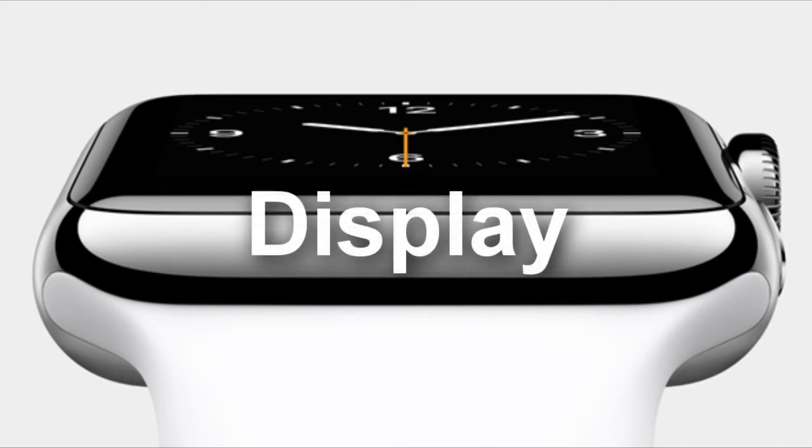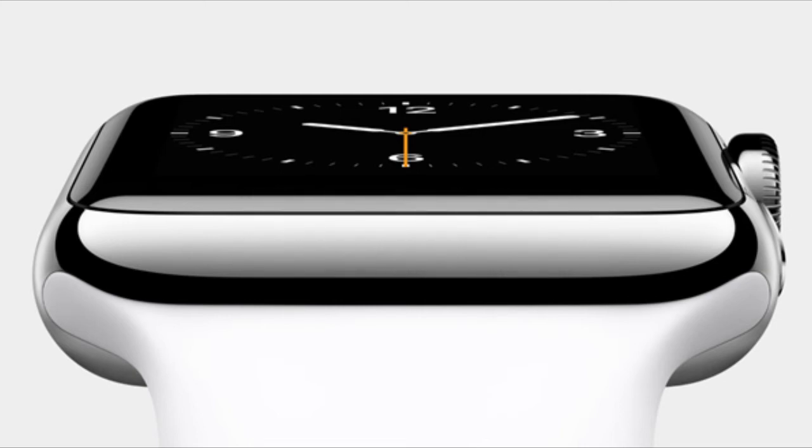Moving on to the display. The Apple Watch has a rather small touchscreen display, therefore it does not support multi-touch gestures. But to overcome this issue, this is where the digital crown comes in, as I mentioned before. The display of the device wakes up automatically as soon as it senses movement, which is a big plus considering it doesn't involve the manual process of pressing buttons.